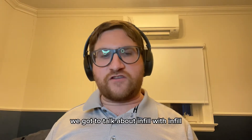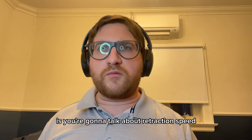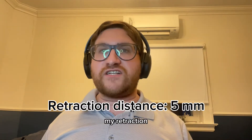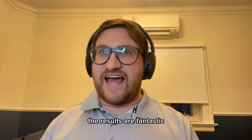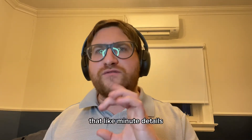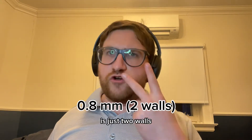After layer height, we've got to talk about infill — you're going to want to do a 20% infill. Next, and probably more important too, is retraction speed. My settings with my Creality Ender 3 V3 SE: my retraction distance is 5 millimeters and my retraction speed is 40 millimeters per second, and I think the results are fantastic. Finally, because of the tiny details, I've given it a 0.8 millimeter wall, which on a stock 0.4 millimeter nozzle is just two walls.